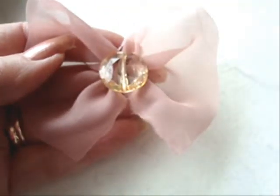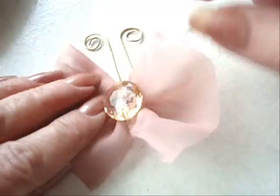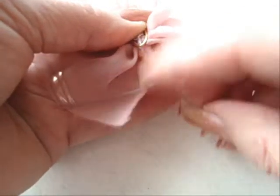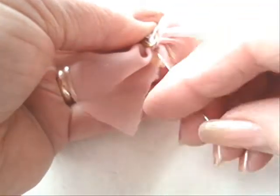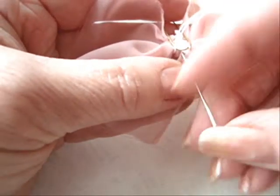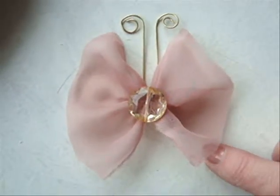I have gone ahead and curled a piece of wire as the antenna. You could hot glue this as well, but I'm going to sew this antenna on the back of the butterfly. Then I can just cut my thread off, and that's how the little butterfly looks — it's good to go.